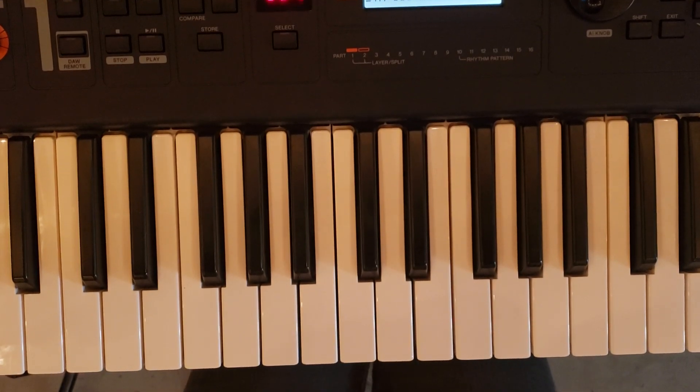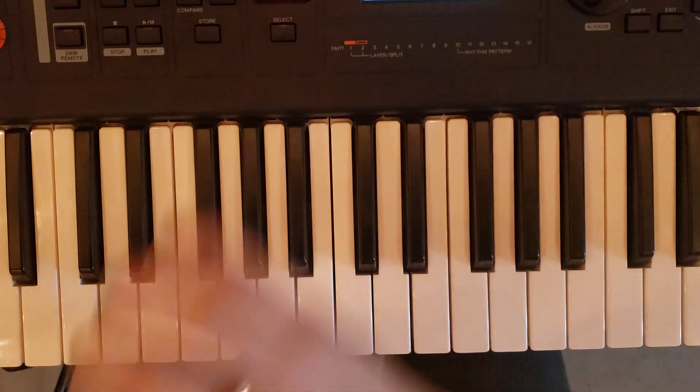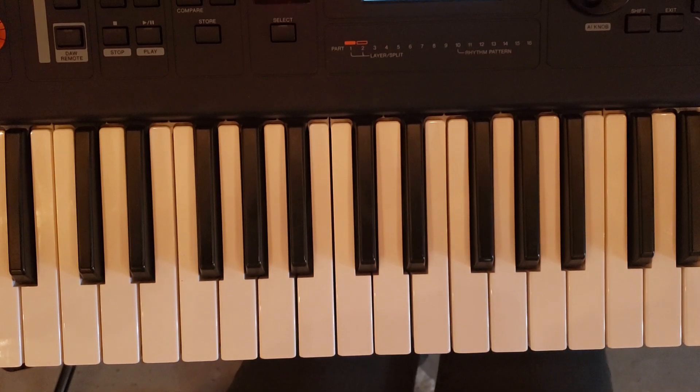Hey guys, this is what you're going to be doing for the piano lead lines on Sons and Daughters by North Point Inside Out. They have two separate versions of this song. One is a guy-led version and it's in the key of G. But I'm going to be showing you what you're doing in the female lead version of the song, and that's in the key of D.